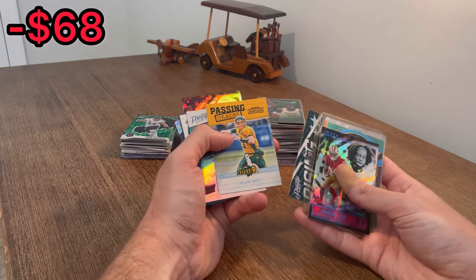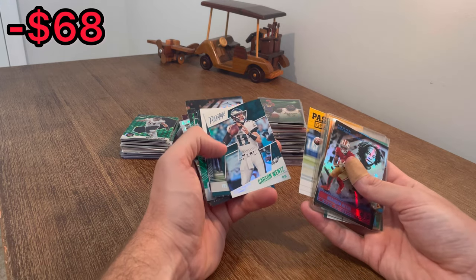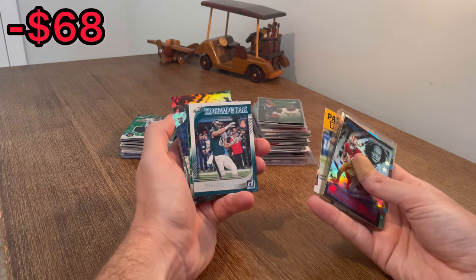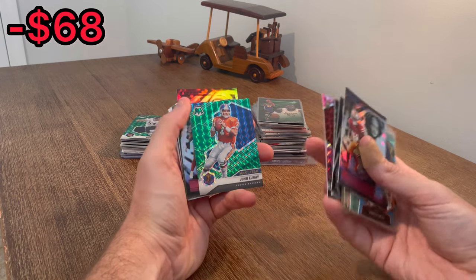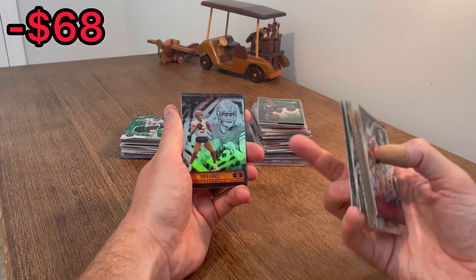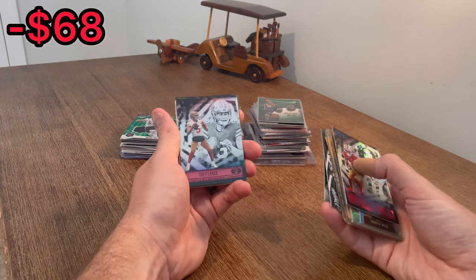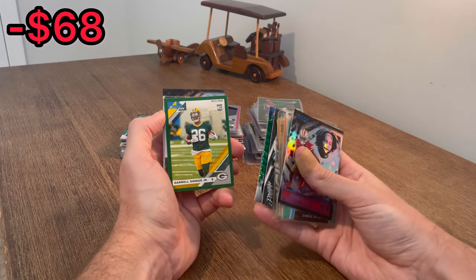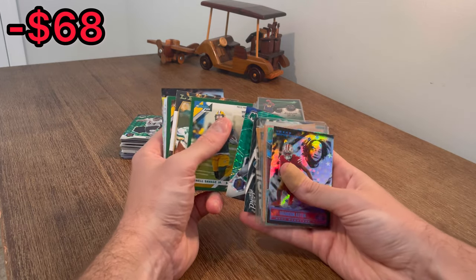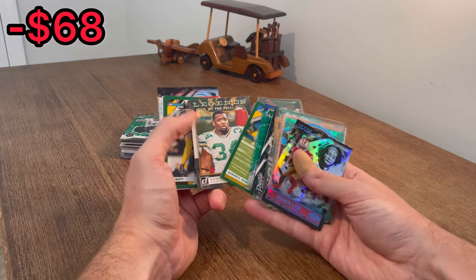Carson Wentz. Passing Grades, Contender Draft Picks. Wentz Extra Points. Champ is here, Trey Burton, Eagles. Man of the Year, John Elway on the green parallel. Trey Lance rookie card - I'm going to add this to the overall giveaway, I'll announce it later on in the video. Darnell Savage Jr. press-proof green rookie card. Legends of the Fall, Amon Green. He's a beast. He was a lot of fun to watch.